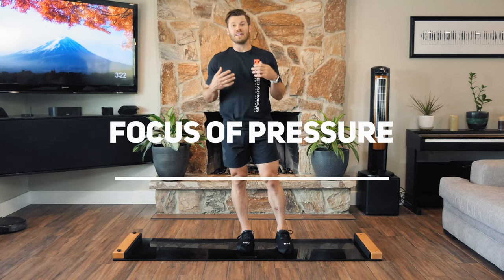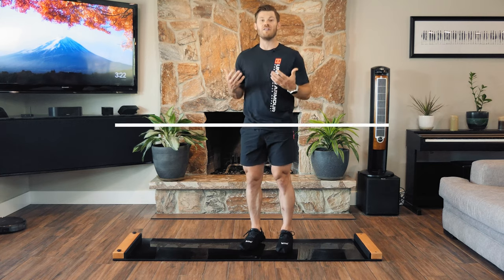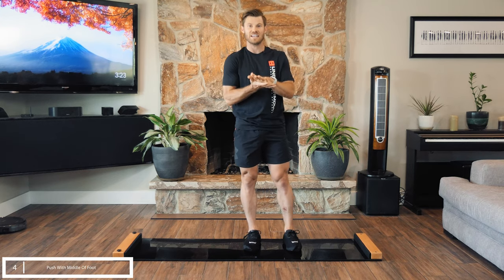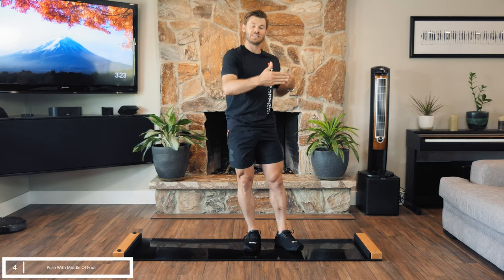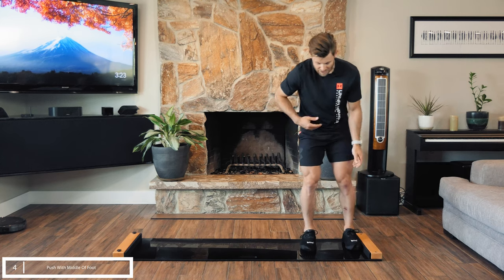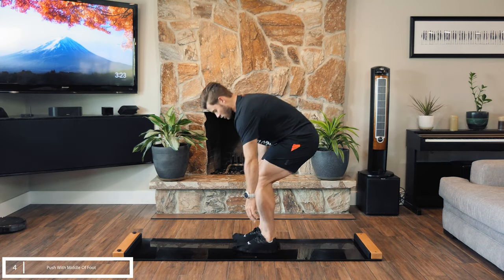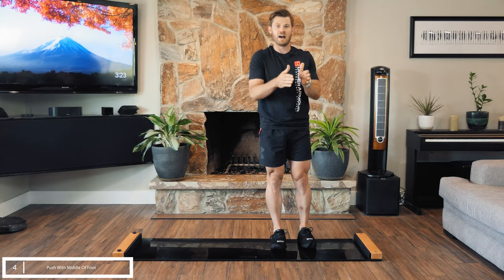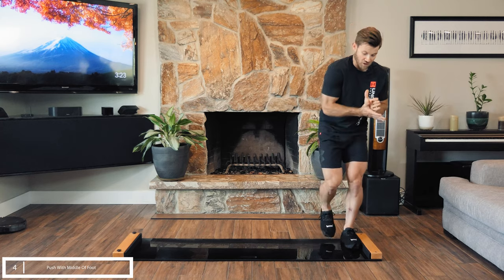Mistake number four deals with what part of your foot you use to push off the block. As human beings, when it comes to running and jumping we find power in the ball of our foot — everything explosive is off the ball of the foot. But when it comes to skating, that is not the case. You want to stay flat in your skate — not too much on the ball, not too much on the heel — and evenly distribute your weight and pressure across the whole skate. Same holds true on the slide board: as you go through the stroke, drop your body weight into the middle part of your foot, versus up in the front, and keep it isolated right in that sweet spot — not rocking forward or back — finishing right in the middle of a flat foot.